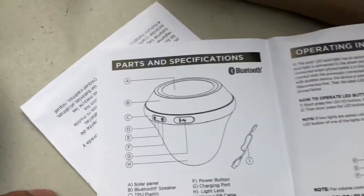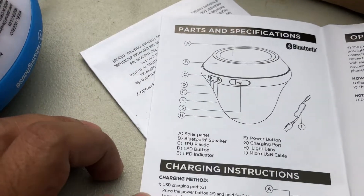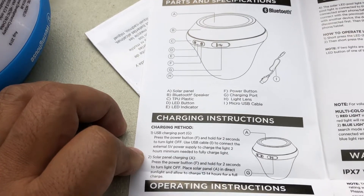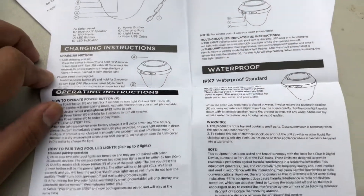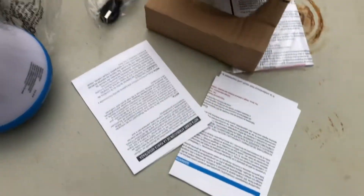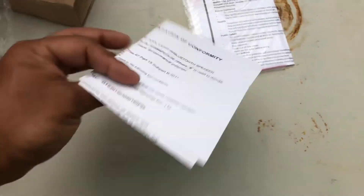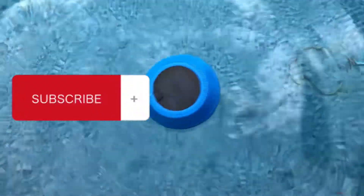It does what it's advertised to do for its size. I use it in the pool. These are the instructions, and I wanted to unbox this and show you what's in there, in case you're deciding or thinking about getting this.